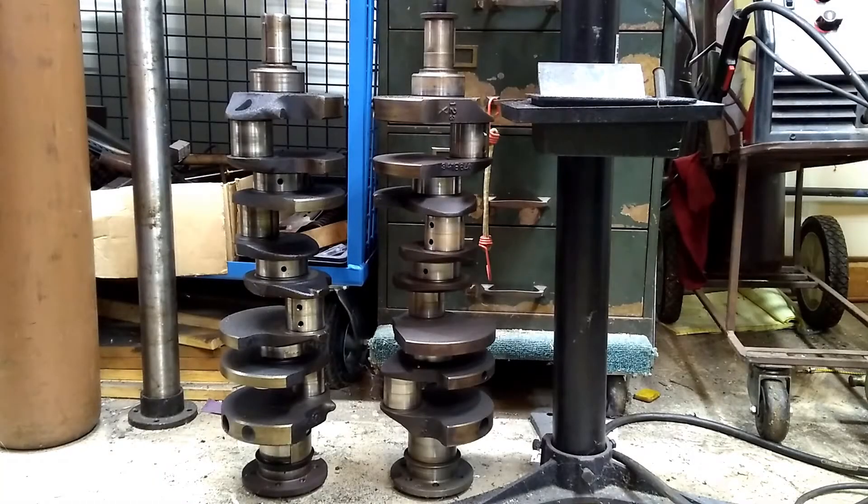Welcome back to the shop. Today we're going to look at the crankshaft we're going to put into this 5.9 Magnum. You can see I've got two different crankshafts here to choose from.